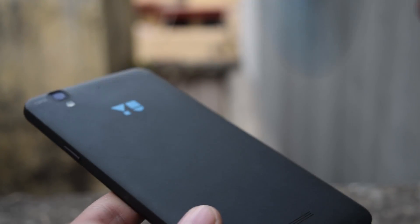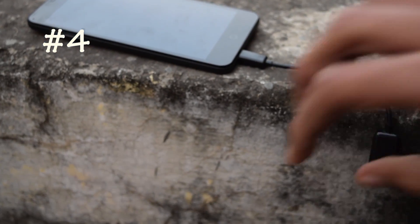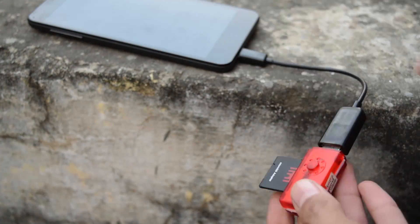The next on the list is a card reader. Yes, you can connect a memory card reader to your Android phone and copy, paste, or delete the content.